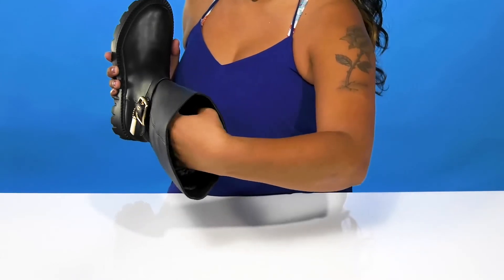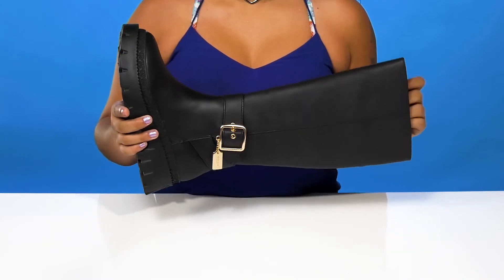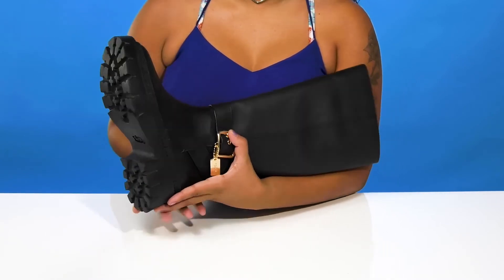You'll find that inside is a beautiful man-made lining as well as a leather footbed that has a bit of extra cushioning. You'll enjoy the fact that you'll get a one-inch boost of height approximately at that heel with a small platform keeping you sturdy.